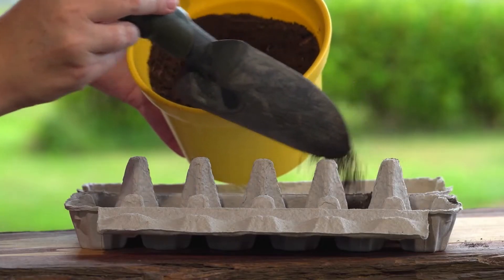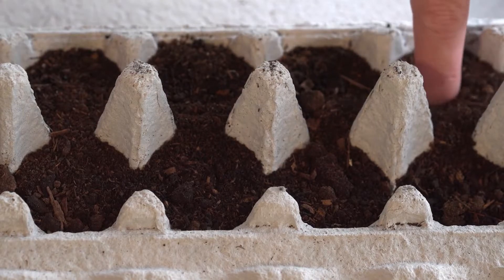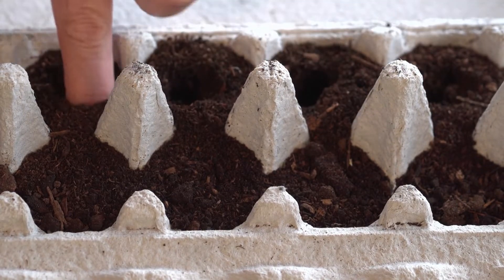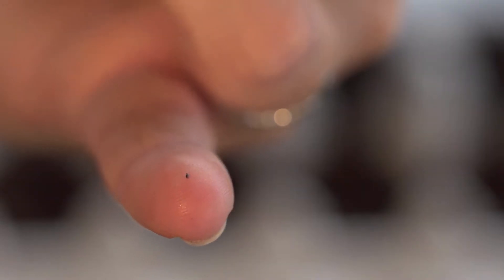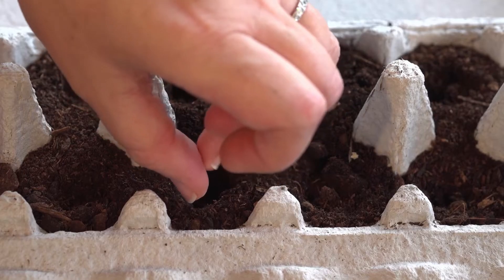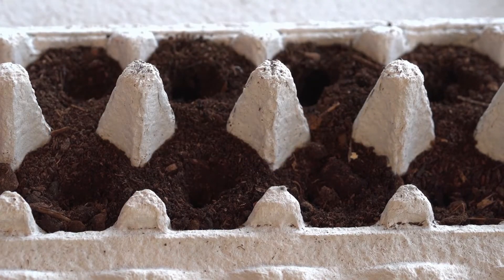Fill your empty egg carton with potting mix. Then poke a shallow hole with your finger where each egg would usually sit. Now get your flower seeds, which in our case are very tiny, and plant one in each hole.